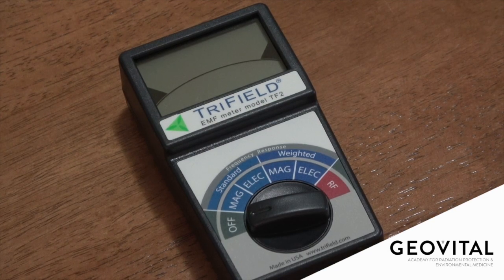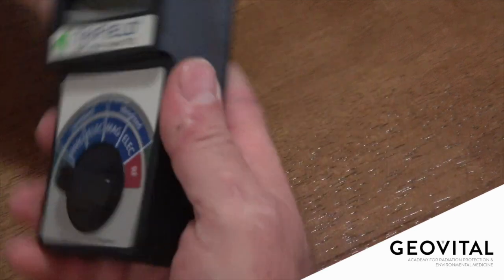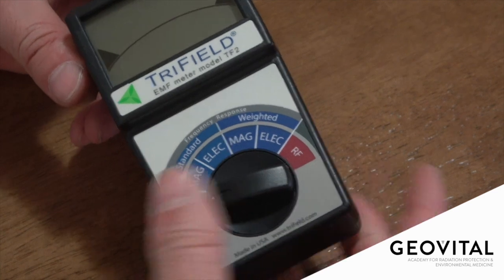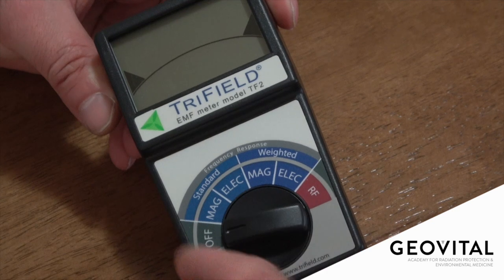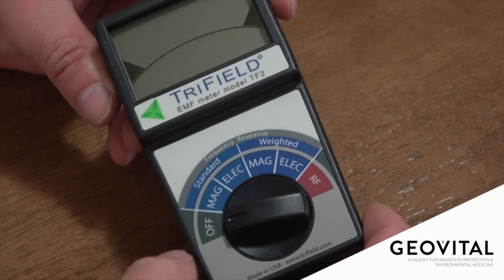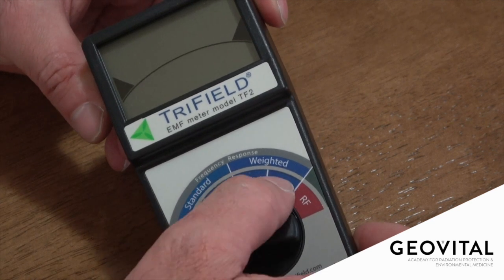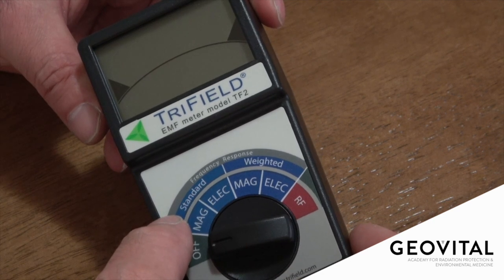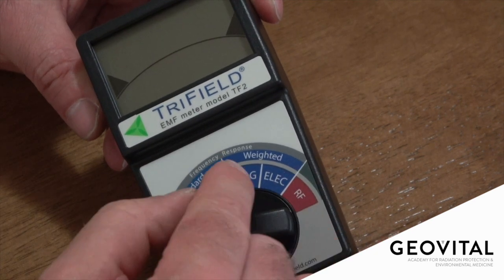If we have a look at the workings and the display of the TF2: the unit is a nice hand-holding size. It doesn't feel light and cheap — there's a good qualitative feel to it. The dial is relatively simple: off position, then the magnetic fields and electric fields measurement settings. There's a standard flat response setting for magnetic and electric, and there's a weighted section for magnetic and electric.